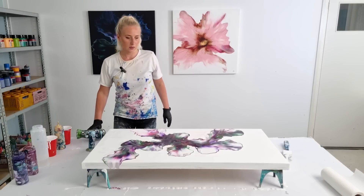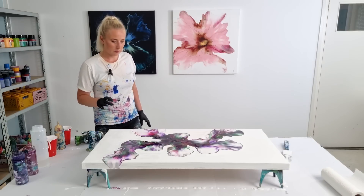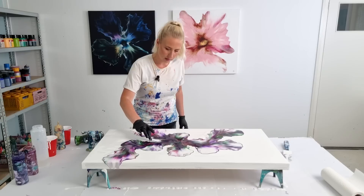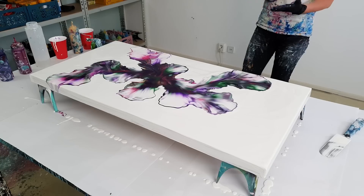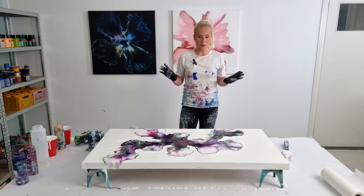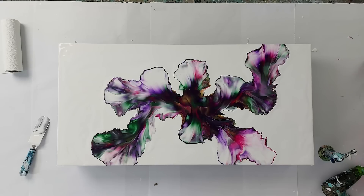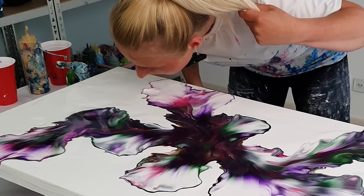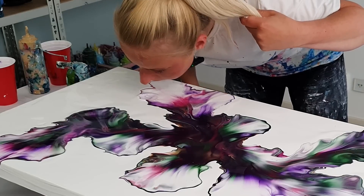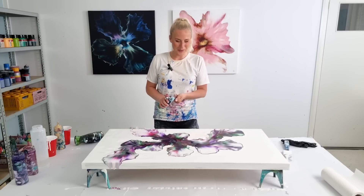The colors are super dark but I am liking this composition. I would like to tweak a little bit with some mouth blowing and also create some cells in this, but I'm worried that the middle part is gonna dry so dark. Let's pop some cells, shall we?